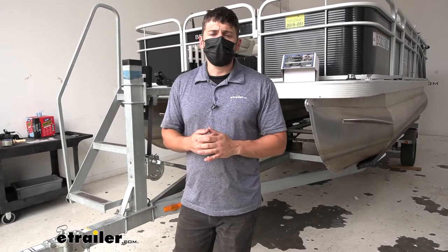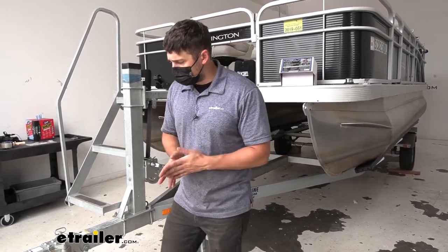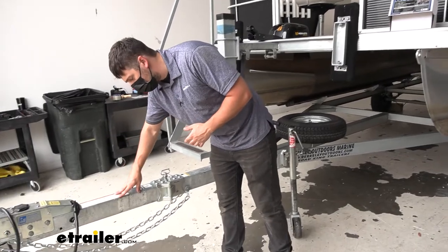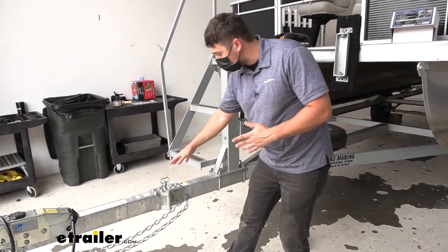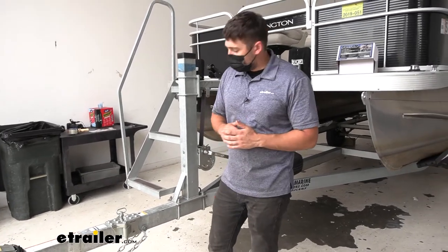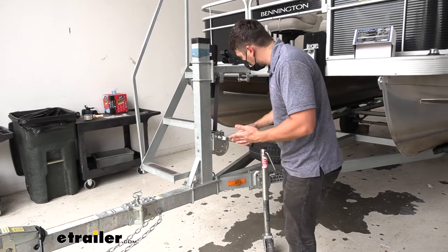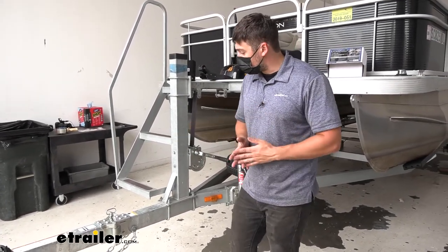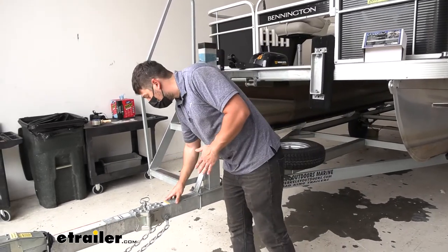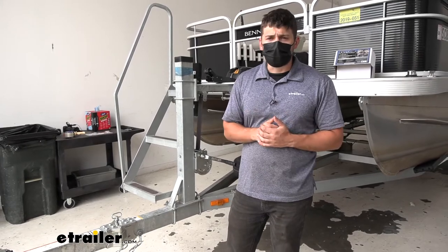Last but not least, you may end up having to move your trailer tongue jack. Ours for this particular application was mounted right here between the coupler and the hinge, and we need the tongue jack to be behind the hinge mechanism. It didn't quite fit in the space we have here so we just simply put it over on the A-frame. Depending on where you make your cut or the objects you have on your trailer you may be able to easily tuck it in behind the fold away.